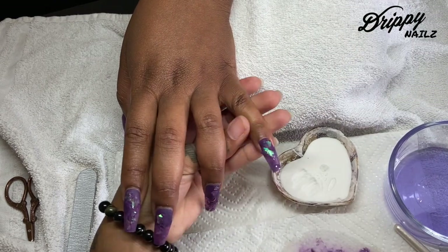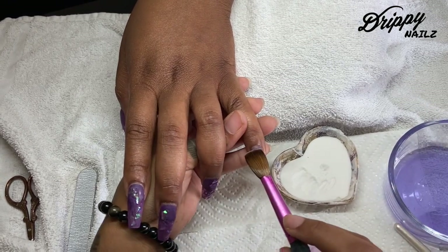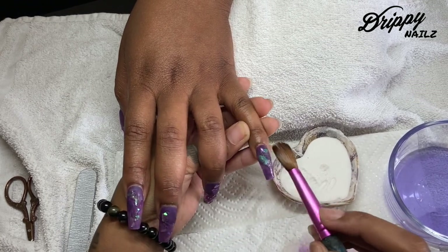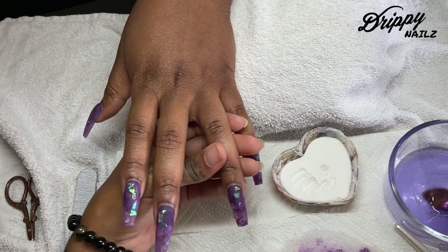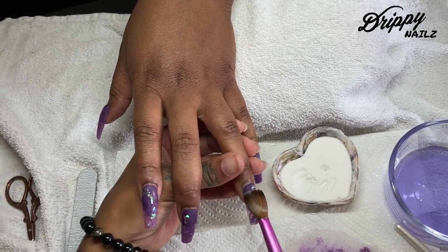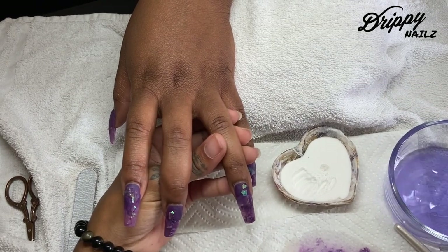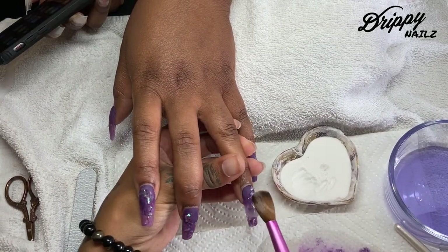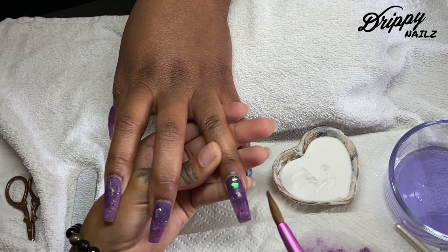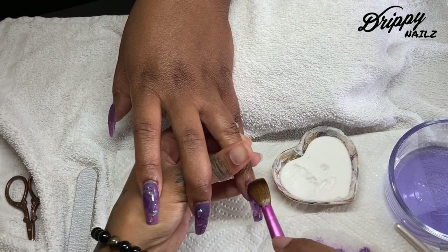My traditional method of applying acrylic is the three-bead method, though my application does change depending on the artwork. For this encapsulation style I stuck with the three-bead method. I applied a very thin layer of colored acrylic first. A lot of people recommend encapsulating with a thin layer of clear first, then going in with color — but for this client I know she soaks off her nails, so I made sure to prime, dehydrate, apply the color, apply the mylar, and then went in with my three-bead method.